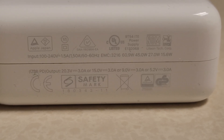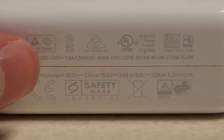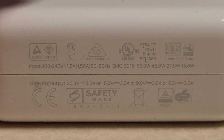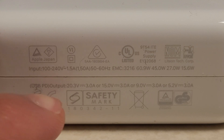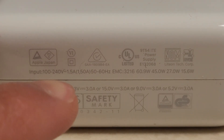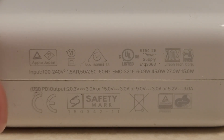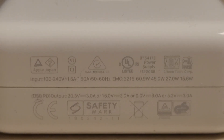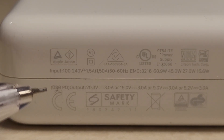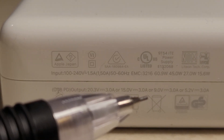If we flip the actual power adapter over, we can see some inputs and outputs. This is the important part to look at when we're going to plug it into something else. The input is 100 to 240 volts — that's because the standard American household outlet outputs approximately 120 volts. The input is whatever is going into our device, in this case the power adapter, so we have 100 volts going into our adapter, and this is going to translate into our output.